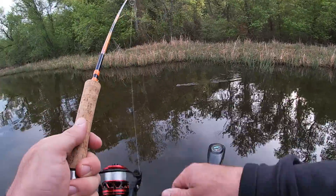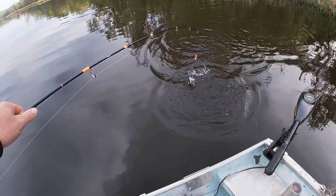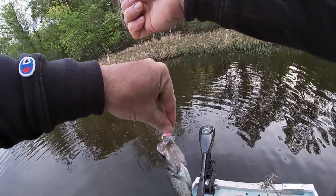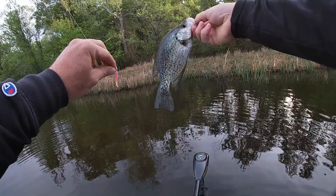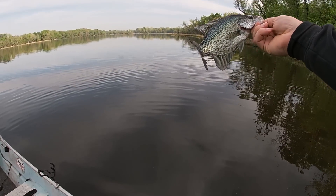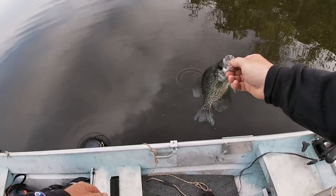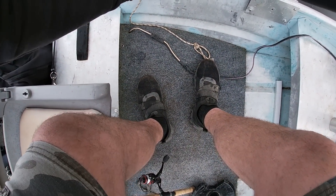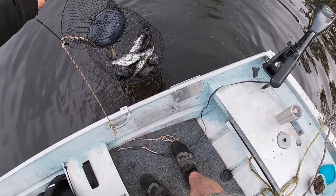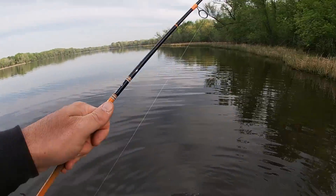There it goes, got him! That looks like another one for the basket y'all. Oh, we better get him in this boat before he comes off and falls back in the lake. Yeah buddy - I ain't catching no monsters but most of them are pretty good eating size. I think the size limit on this lake's eight inches and he's got that. He's big enough for me to clean. Boy, I'm tickled to death y'all. Let's catch another.